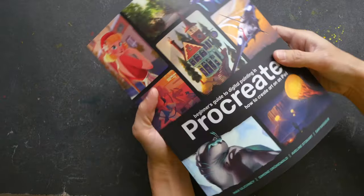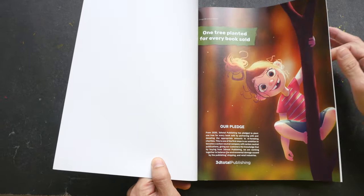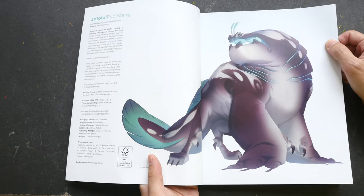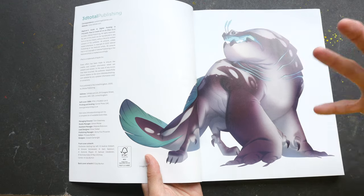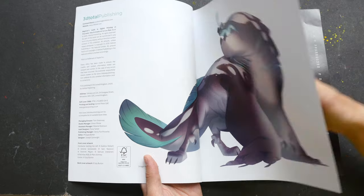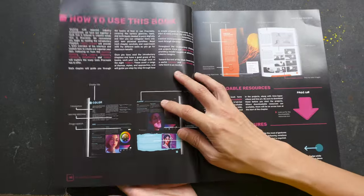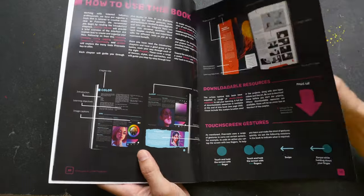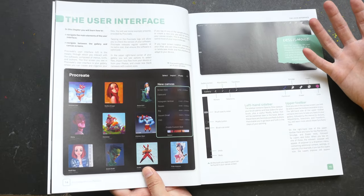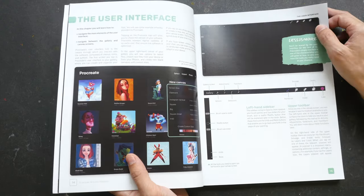Procreate, if you do not know, is actually a drawing and painting software on the iPad. It has been out for a very long time and for some reason there wasn't any proper instructional book for Procreate until now. So it's really great to have this book out in the market, because this is a very detailed book on how you can get started with Procreate, and it also comes with a lot of detailed tutorials that you can follow and learn from.